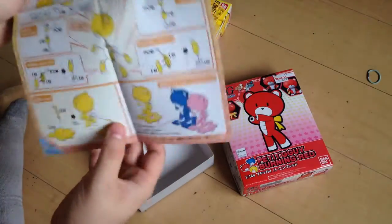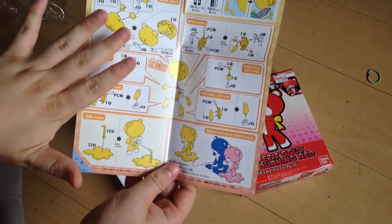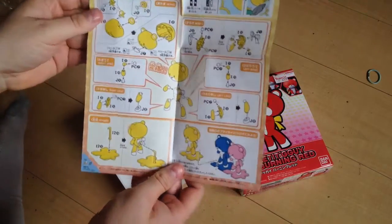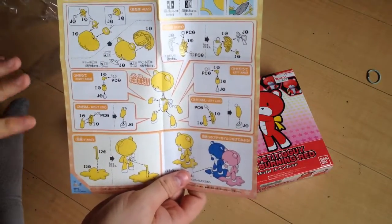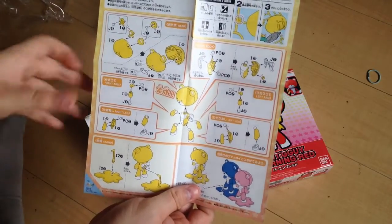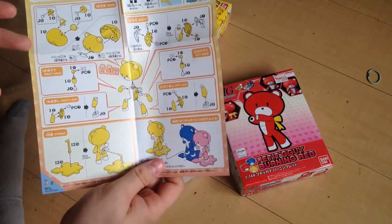This looks like an SD-style instruction kit because it's basically two runners. But it's definitely an HG, and the plastic definitely bears out — it might even be better than the other HG plastic for the Bear Guy family. It feels a little bit better.